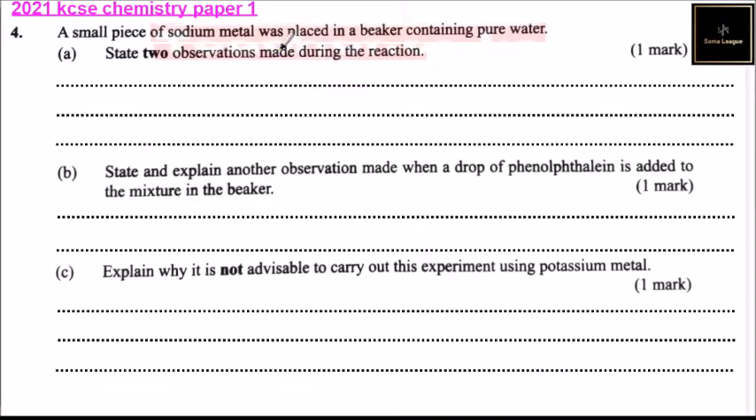Question number four. A small piece of sodium metal was placed in a beaker containing pure water. State two observations made during the reaction. One observation is that the piece of metal floats.